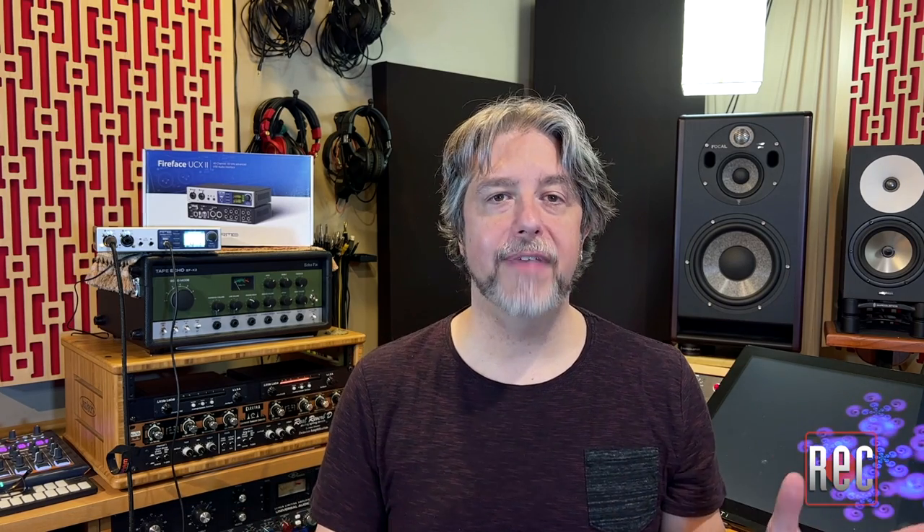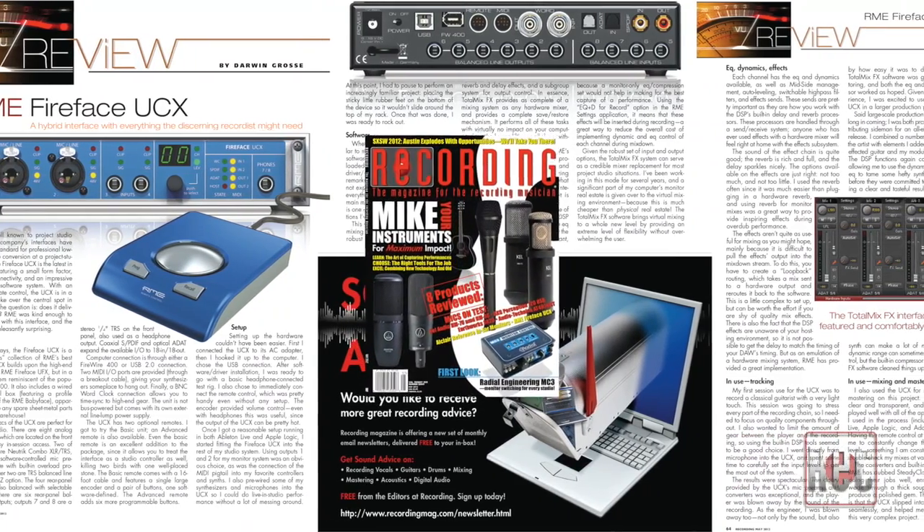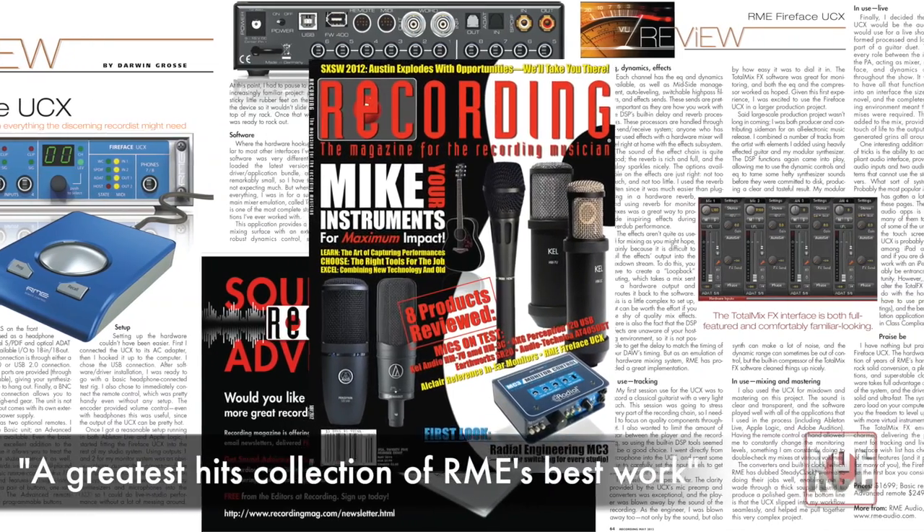Over the years, Recording Magazine has reviewed many of the changing faces of RME, from Firefaces to Babyfaces. Darwin Gross introduced us to the original Fireface UCX back in the May 2012 issue, calling it a greatest-hits collection of RME's best work. The new Fireface UCX2 retains the size and functionality of the original, but is significantly updated with more channels, better sonics, and a snazzy new layout.